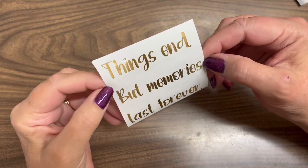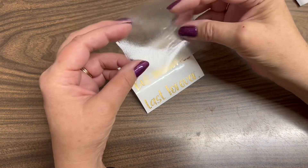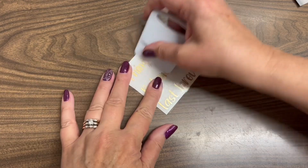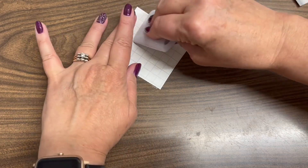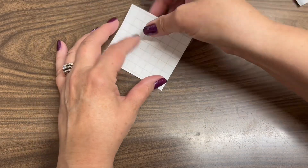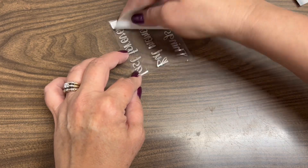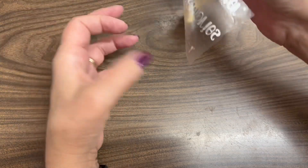Here's our weeded item — 'Things end but memories last forever.' I'm going to put the transfer tape on here. I just have a scrap piece that I've been using so I'll put it right over top. I'm going to get my scraping tool and scrape that down. We want to make sure it adheres to the transfer tape. I always flip it over and scrape from the back side, and now we will start removing the backing. Just watch out for all those little pieces and big pieces — make sure that they stay on the transfer tape.